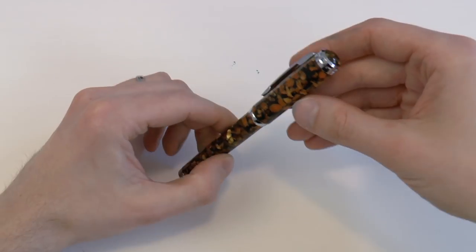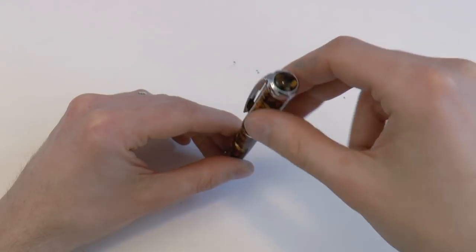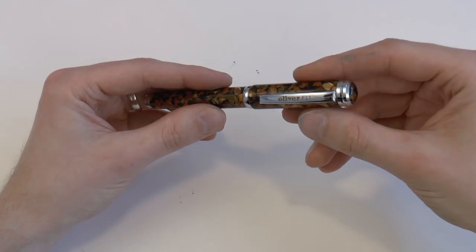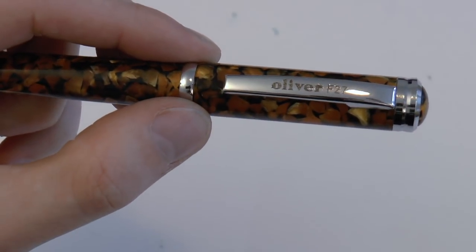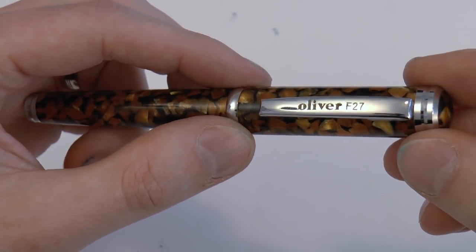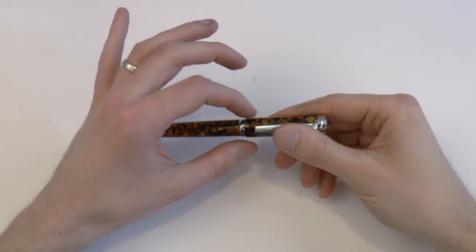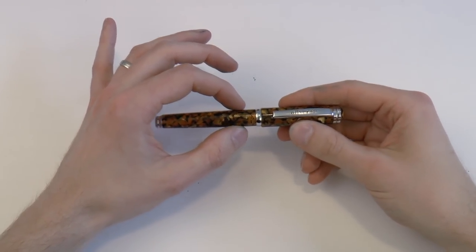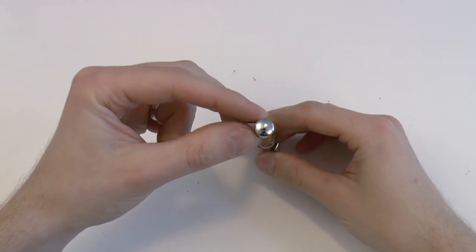The finial has the same material as the cap and barrel, which I do think is nice. You have this sort of chrome-colored ring around it. And then we have the clip — Oliver F27. It's not the world's greatest engraving. It seems almost like there's feathering in the engraving, so to speak — you can see that in the R there.